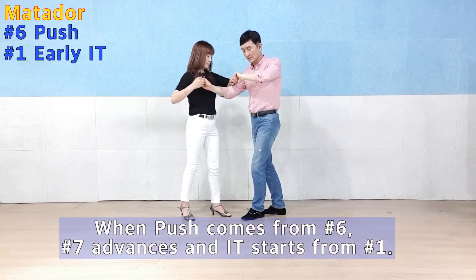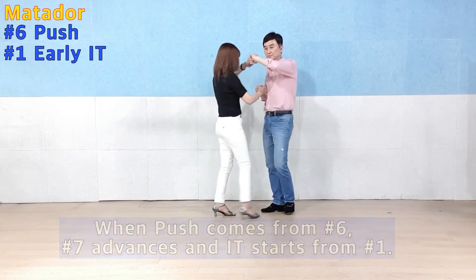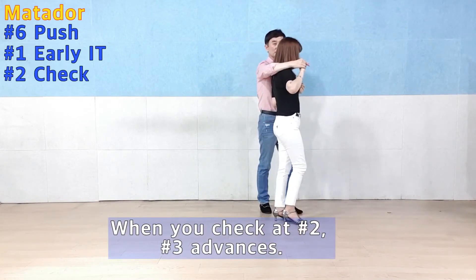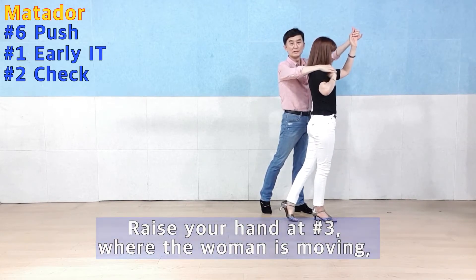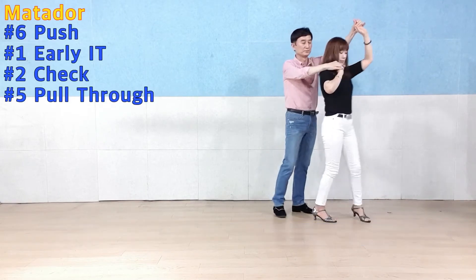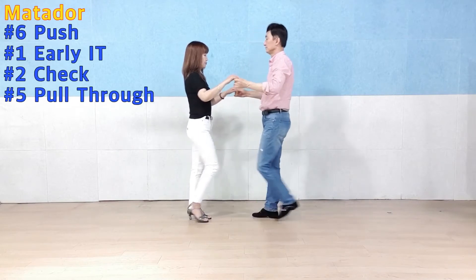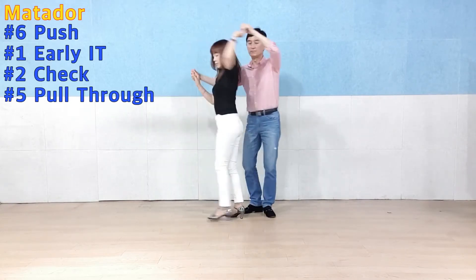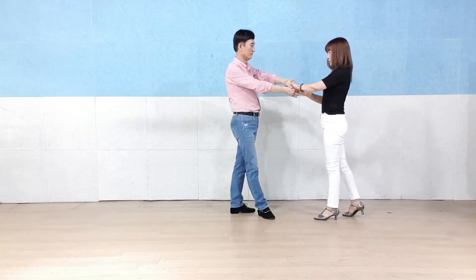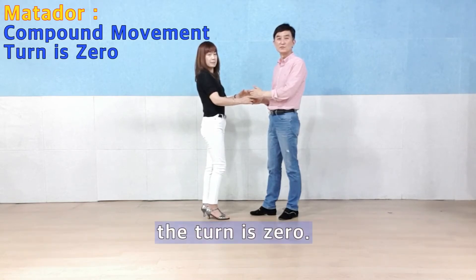Step 6-turn. 7 is going to move forward and turn. 2 is going to move forward and 3 is going to move forward and pull through.